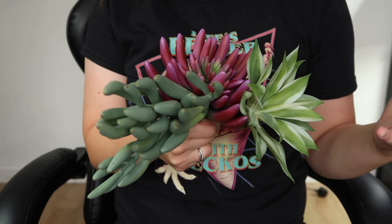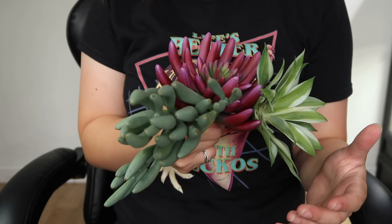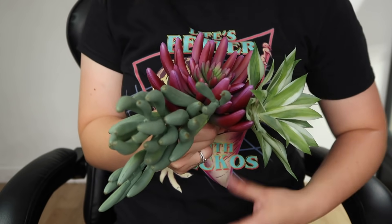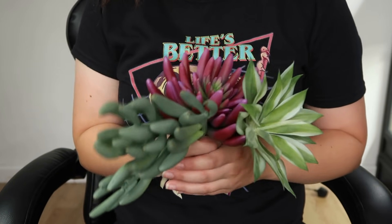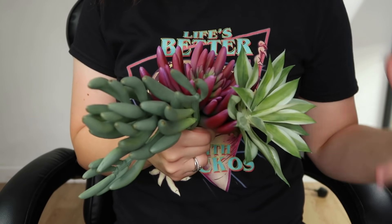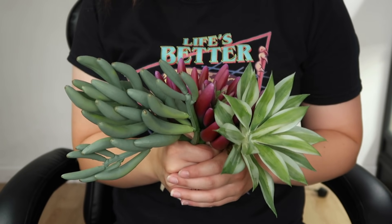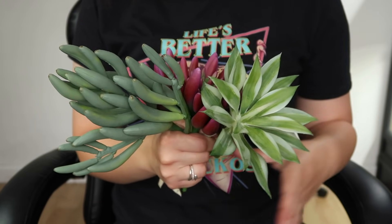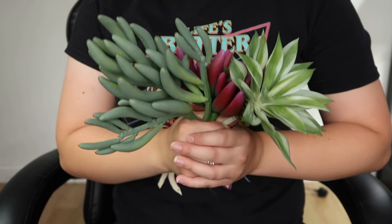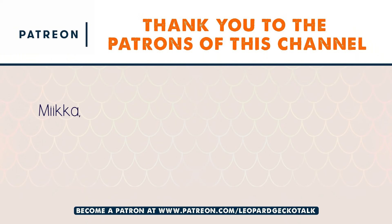These are some of the plants I didn't get to use, but you don't want to overdo it. I can always keep these for Mini's upgrade, for Maui, or put them around my room because I love plants in here. Let me know below what plants you like because they may end up in the leopard gecko starter kit. I'll leave links to all these plants below — go check that out. Thanks for watching, guys — goodbye!